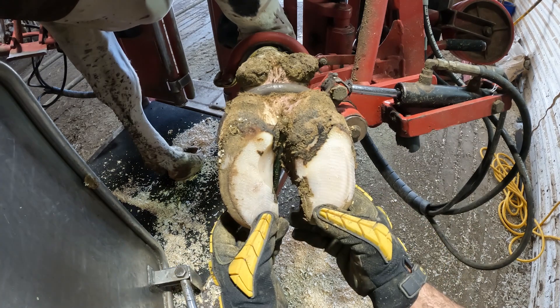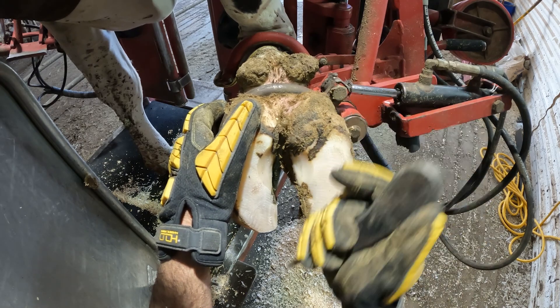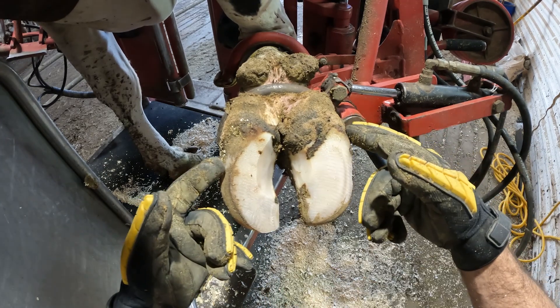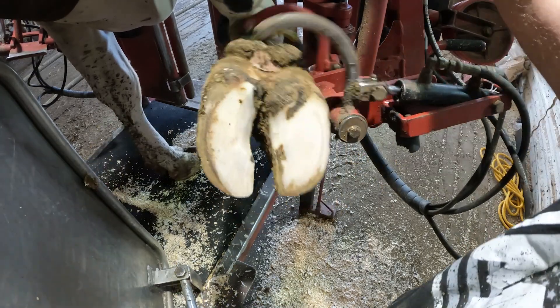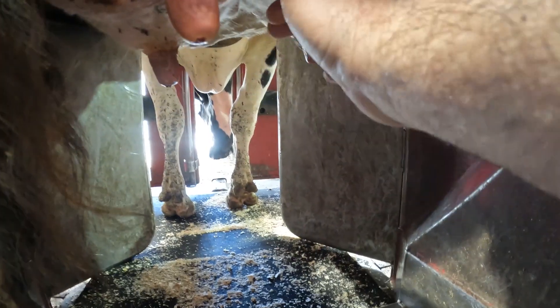All right, so we got our preliminary trim done. We've got correct angles inside and out, front to back, correct thickness. Now we're going to do a little bit of our knife work, dishing out in between the toes a little bit. Now we'll put the hook down and look at it from the back — show you this foot trimmed and that foot not trimmed — and here's the back, you can see how much we've changed the leg angle. Now we'll trim up these back feet and then we'll finish that one.